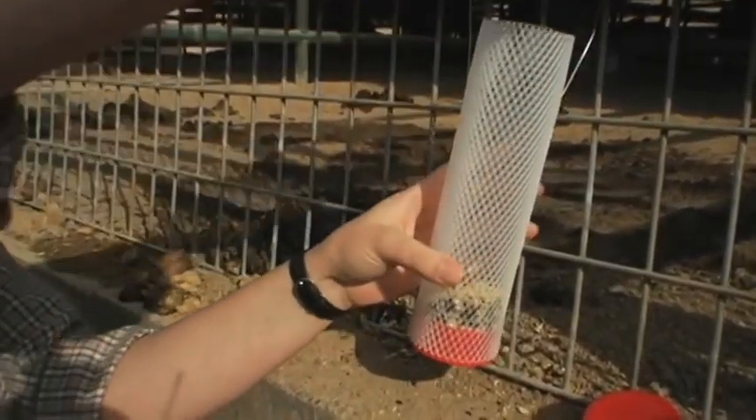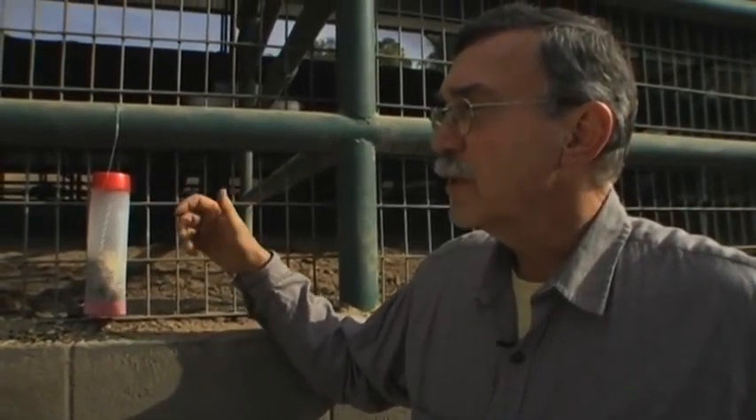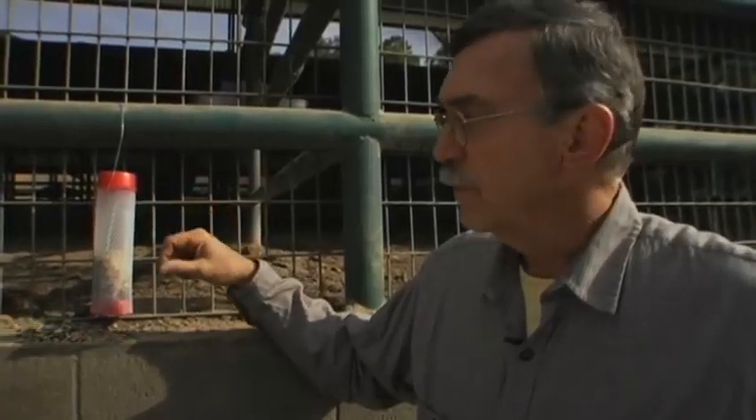Two weeks later when you get your second shipment, there's no need to dump out the pinch you put in a couple of weeks ago. Just go around with your brand new bag, take another small pinch, and drop it right in on top of what was in there. Replace the lid and there you go.